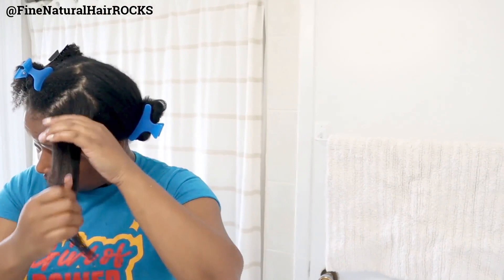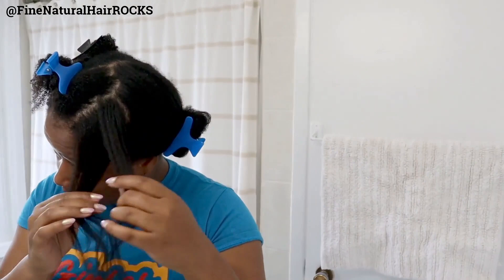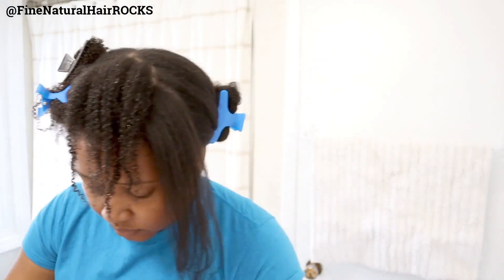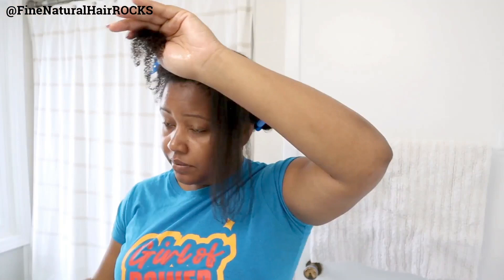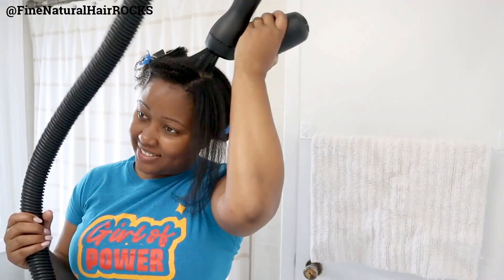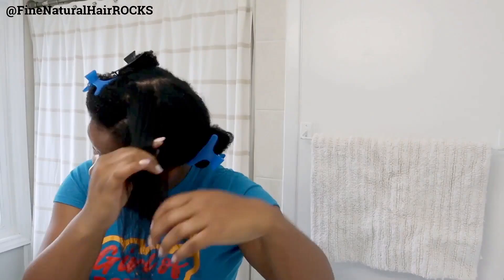What I'm noticing at this point is that the smaller the section, the smoother the blowout. Bear in mind, I do have type 4 fine natural hair. My curls range from some 4A ones in the back to 4B and 4C in various different sections. So I really do have the entire gamut of different curls within the type 4 family, which is why I just identify my curls as type 4, period.